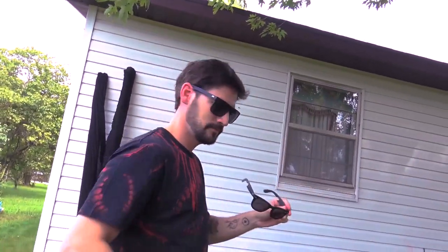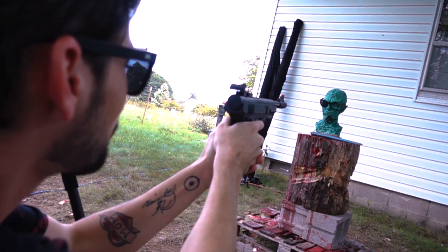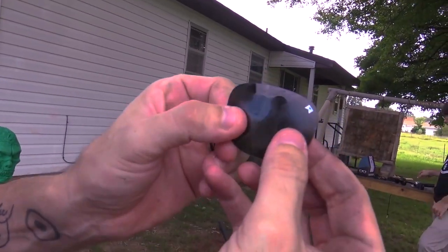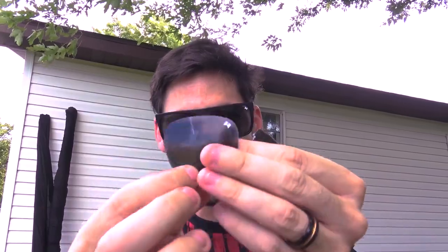Time for the William Painters. The pellet hit and it cracked the lens. So if you want polarized glasses, the best ones are the William Painters. They got cracked — these got completely destroyed.